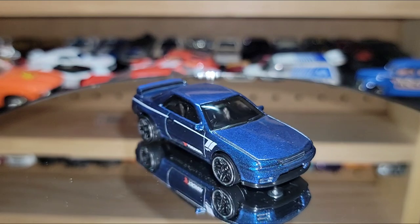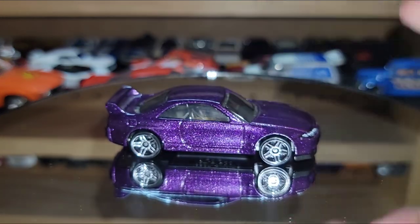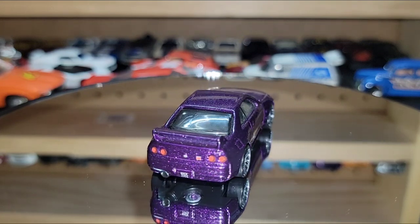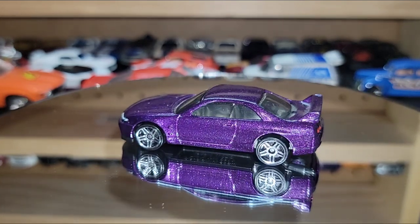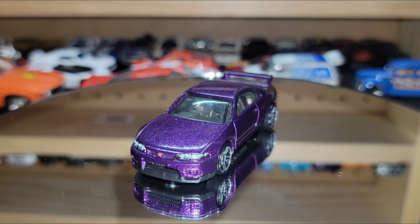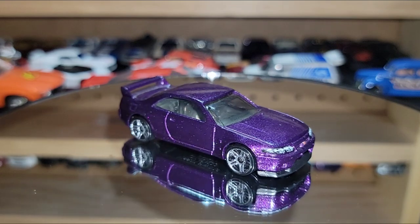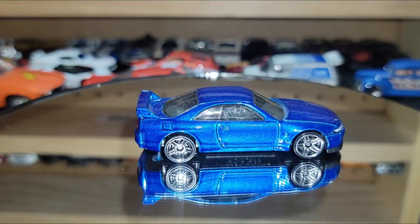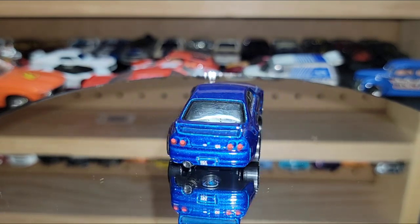Going up from the R32 just a little bit, we go with the R33. This one is in a gorgeous purple metallic — probably my favorite R33 in the collection just based on the color. You have the detailed rear end but the color alone makes this casting my favorite. You even have headlight tampos and the GTR badge in the grille — they did this one right. And they did it again with a gorgeous blue version of the R33.